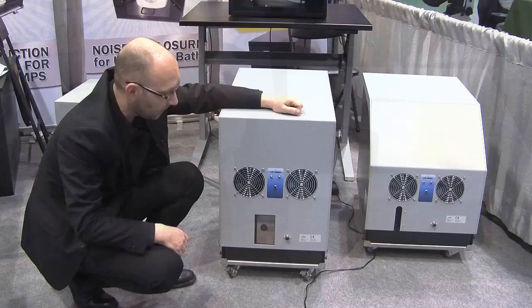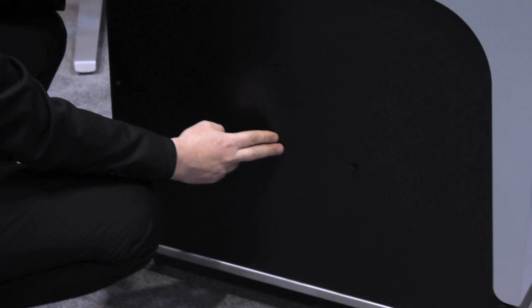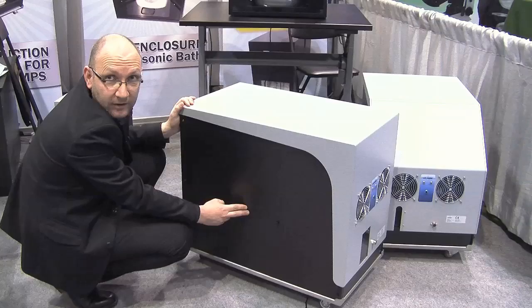On this enclosure you can see a window here, so you can check the oil level directly without removing the cover. There is also a trap here to access the ballast valve, for easy access — each week you have to ballast the pump.